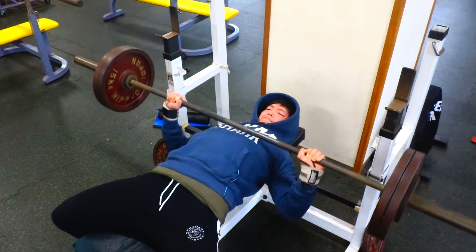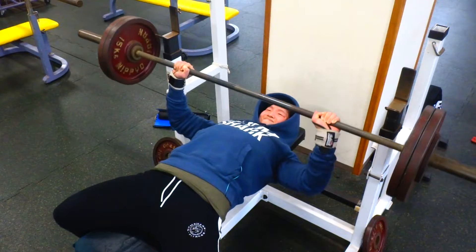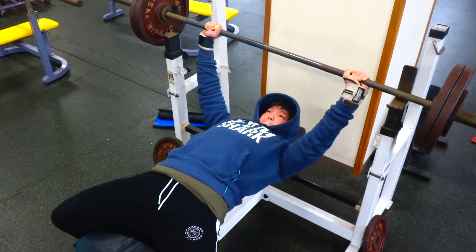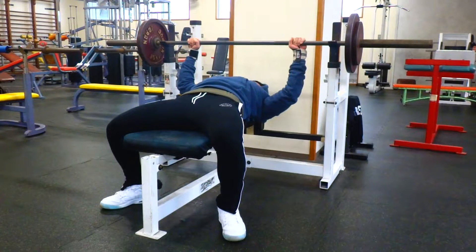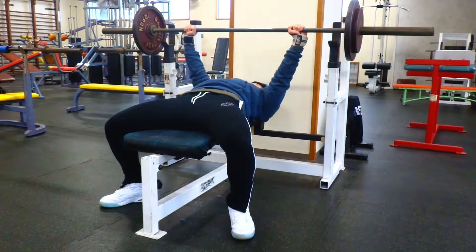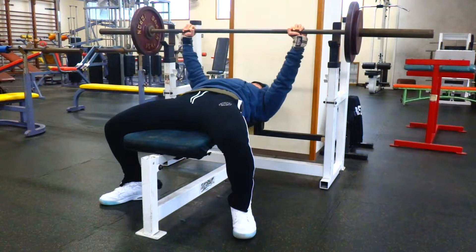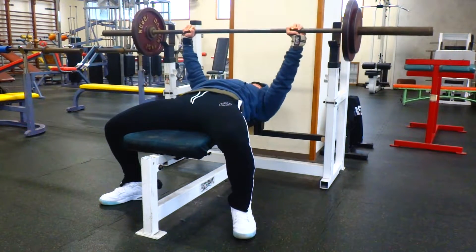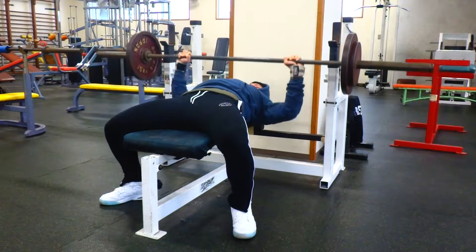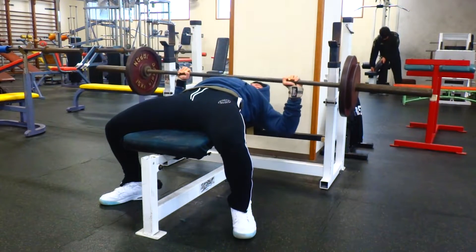I'm not exactly sure what the goal was for this day, but that's 85 kilos right there. From here on out, all the clips are muted because I started playing music in the gym since some kids came in — they enjoy it more with music. So I had to mute the clips. Also, this is a back-down set — I wanted to put some more volume in after the main sets, so I dropped the weight a little and just repped it out. Gotta make sure you get that volume in.